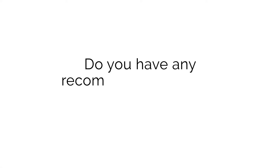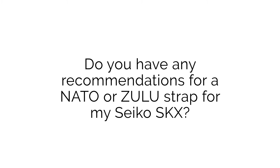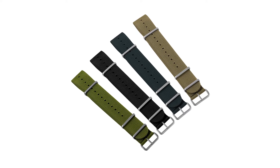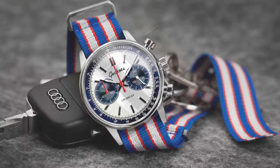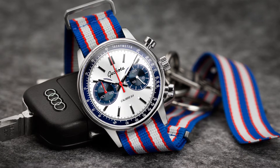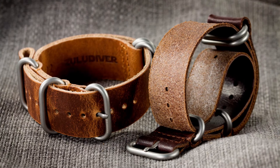The next question is coming in from Gabriel on Instagram who asks: do you have any recommendations for a NATO or Zulu strap for my Seiko SKX? For the SKX there are three main categories of NATO straps I'd recommend. First we've got our combat NATOs — our standard range, offered in many colours. Next would be the Swiss style NATOs, a slightly more modern design similar to the combat NATOs but with different hardware. And finally there would be a leather NATO, which changes the look a little bit and is really nice quality leather as well.